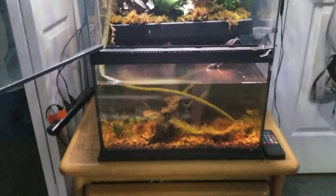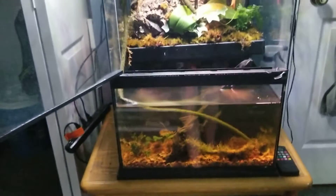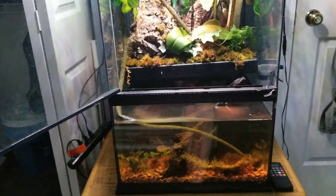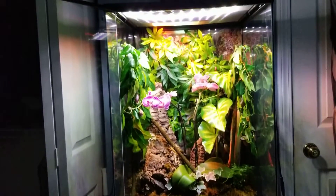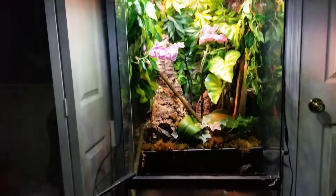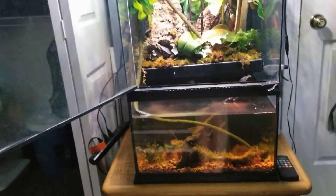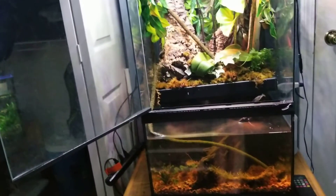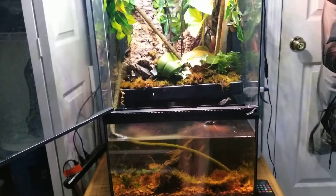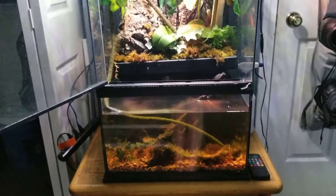The bottom part does not open up, which makes sense since that is the water — you would not want 10 gallons of water on your floor. So what you get with the Paludarium is the tank, the screen top with the open front door, the top comes off, and you also get that little background.